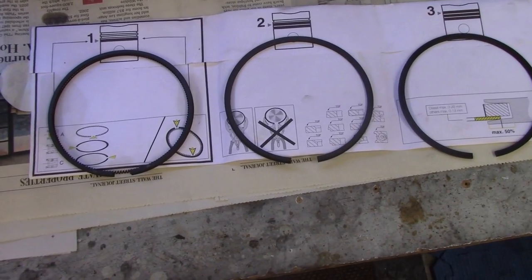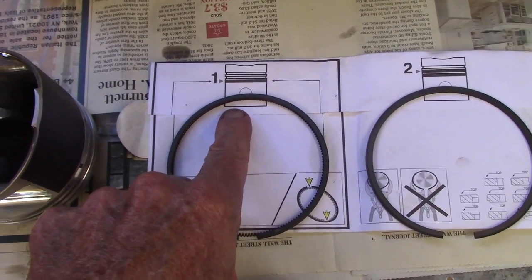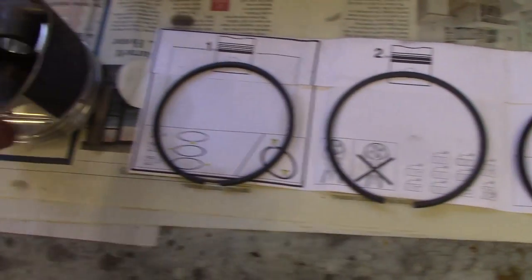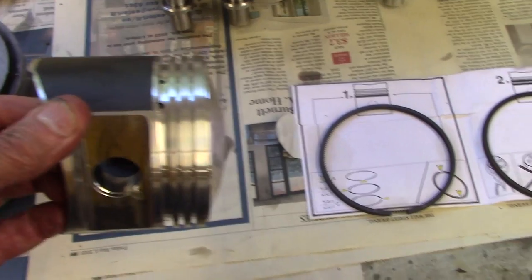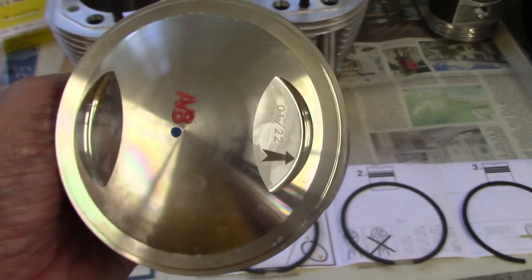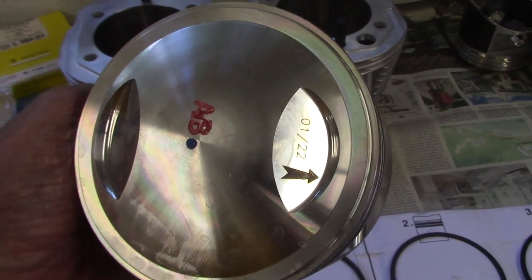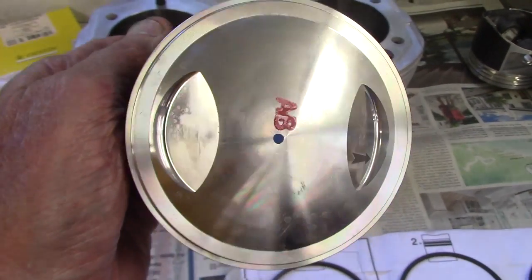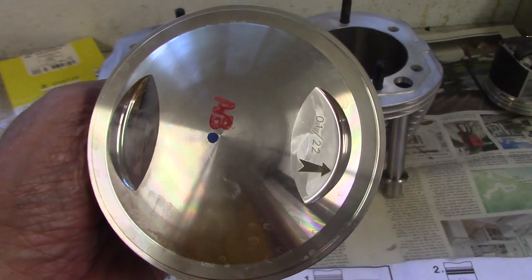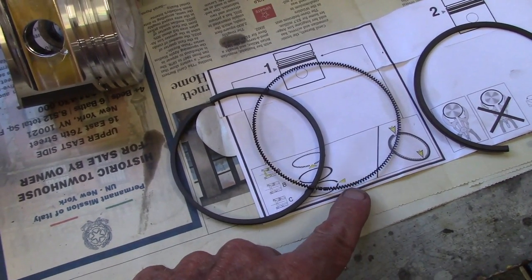This is the ring set from the Siebenrock kit. Ring number one is the oil control ring, number two is the middle ring, and number three is the top ring. We'll install those on the piston and align the end gaps in a specific order. Notice the arrow on the piston top — it points to the front of the engine, ensuring the exhaust and intake side cutouts on the piston head are in the right place.